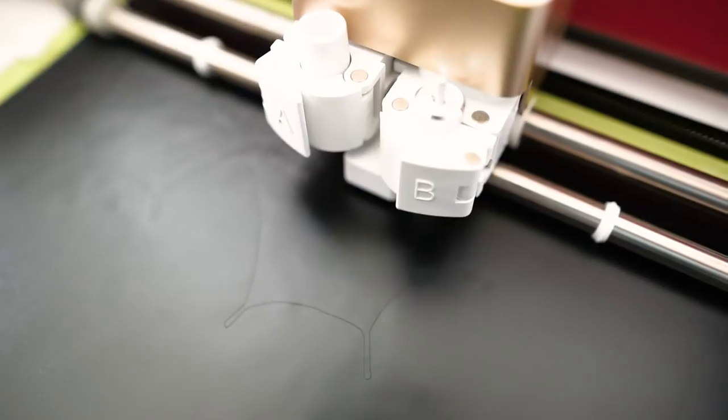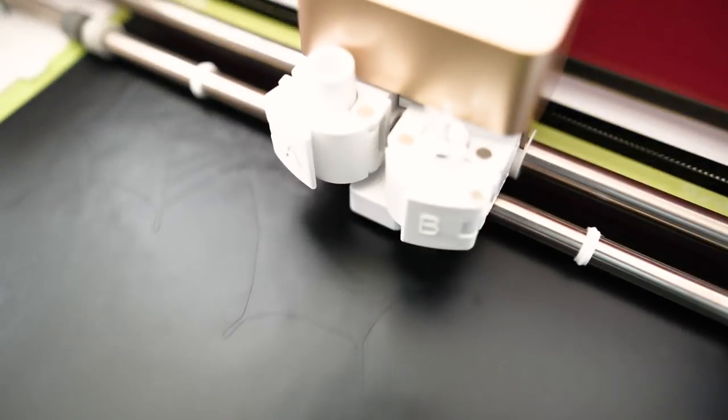I came up with a few DIYs that I absolutely love and I was really happy with how they turned out. I used dollar store items and my Cricut, which is a cutting machine. Don't worry if you don't have a Cricut — I'm going to leave some options to make these without it. You can do so many things with a Cricut, especially leading up to Christmas. You can personalize gifts and everything, so I'll leave links to other videos and a purchase link down below.